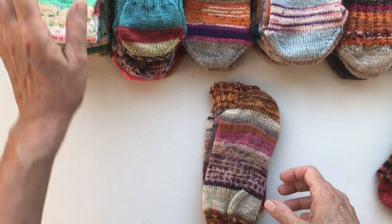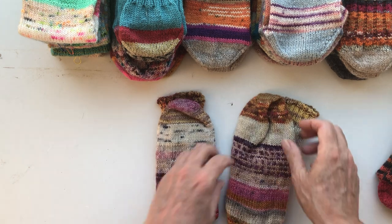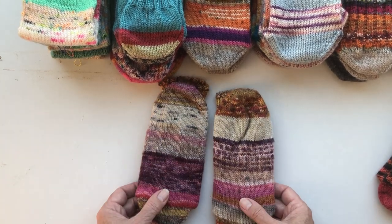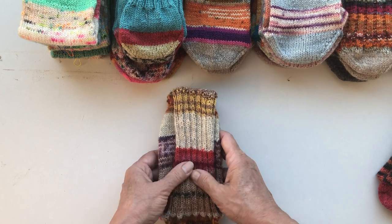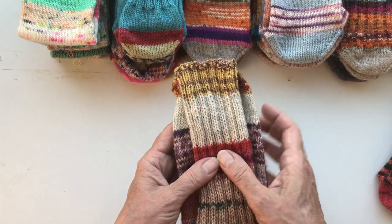These are very similar because I used a lot of the same yarn in this pair, but they're not the same. I always call them fraternal twins — they are a pair, but they are not identical.